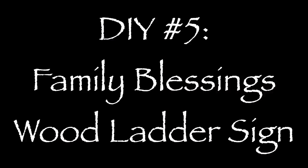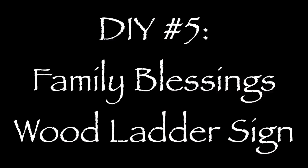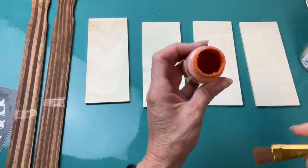For my fifth project today I am making this family blessings wood ladder looking sign using some of the rectangular wood planks from Walmart, two five-gallon paint stir sticks, and then you can choose to use wood words or a couple of my stencils from Maker Studio.